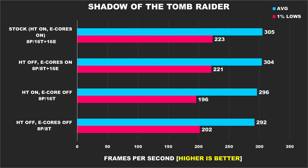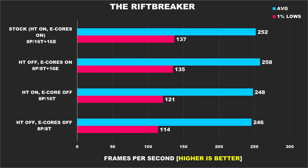Shadow of the Tomb Raider is also an older title on the list, but the devs did a good job as it shows how well it scales with hardware. Our best result comes from having e-cores and hyper-threading enabled. The Rift Breaker also shows a similar story — better performance with the configurations that have e-cores and hyper-threading enabled. There's a massive 20% improvement in regards to the 1% lows when comparing the stock configuration against not having hyper-threading and e-cores enabled.